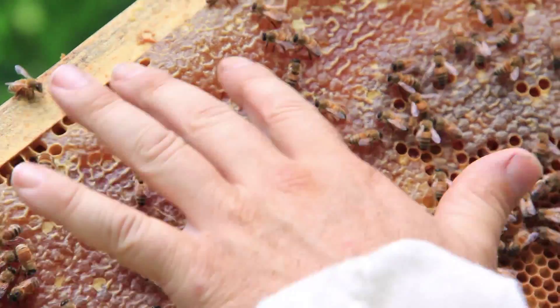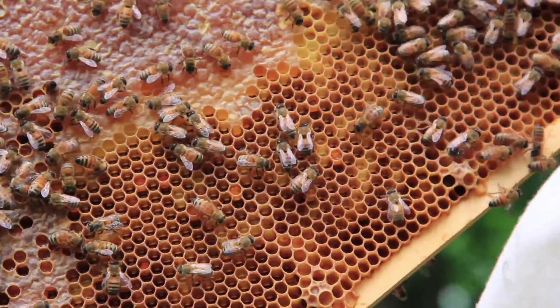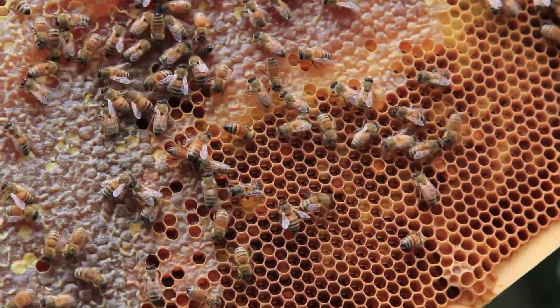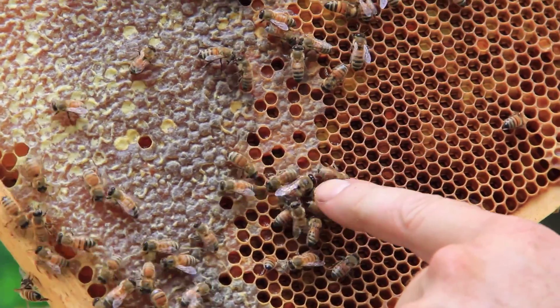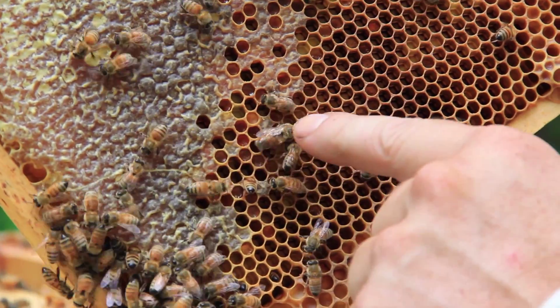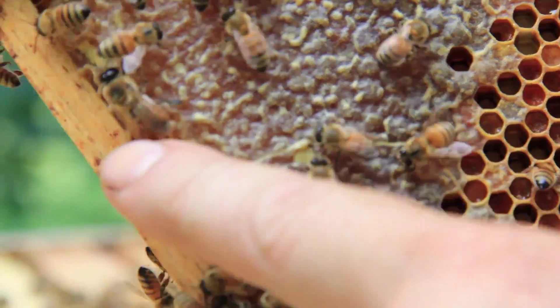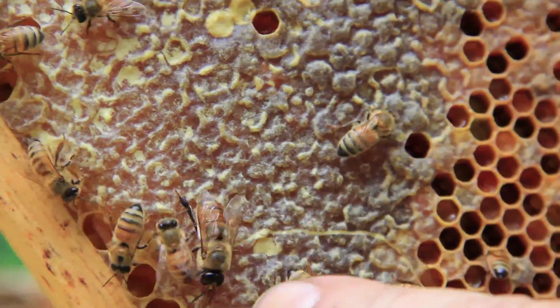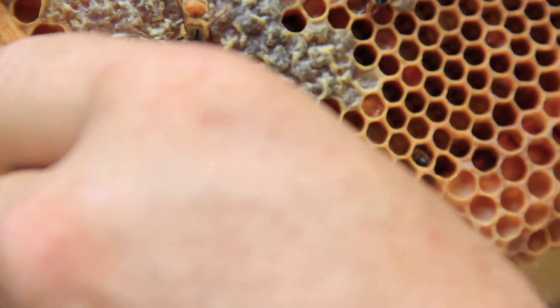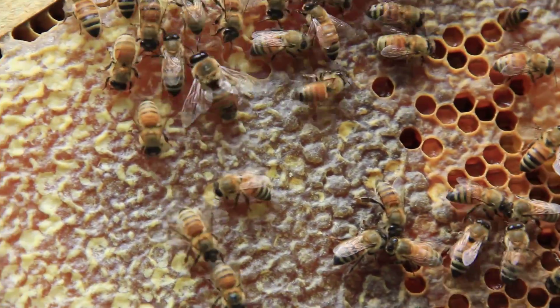This is a band of capped honey. In here we have mostly empty cells but there is a little pollen. There's a drone right there at my fingertip — notice the large eyes on the front of his head compared to the worker. He's blunt, he's wide, and has very large eyes. These are all workers around here. Drones don't have stingers, so if you want to impress your friends you can pick up a drone without getting stung.